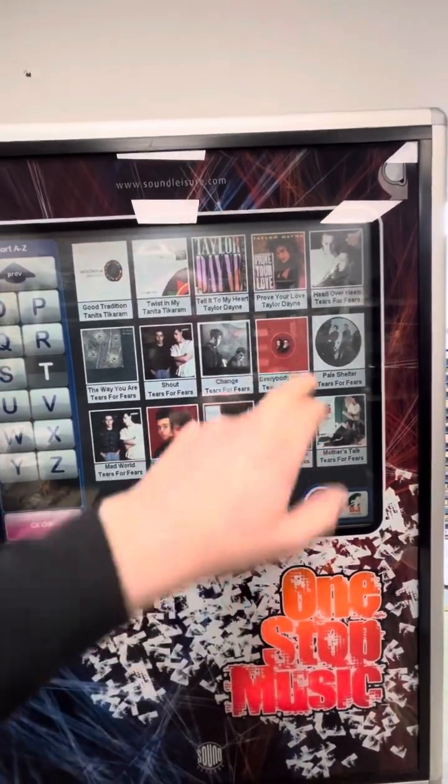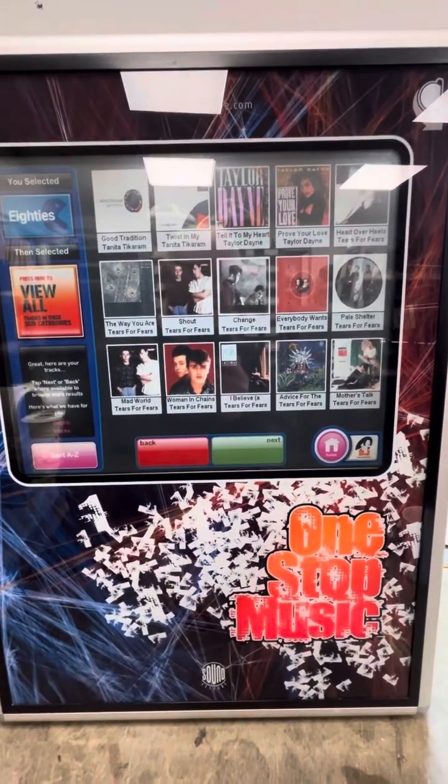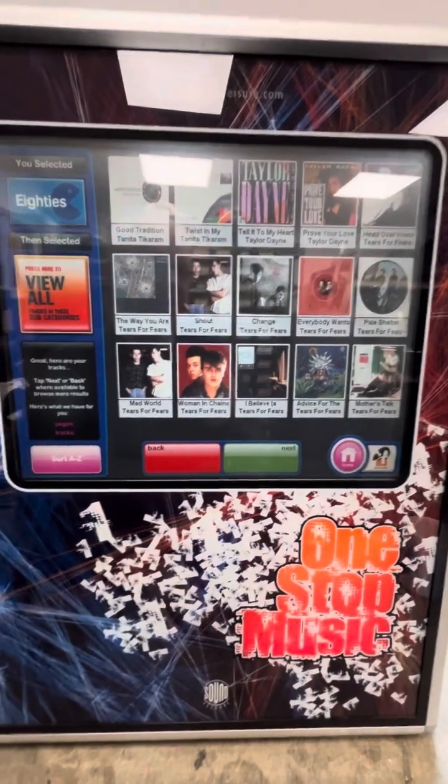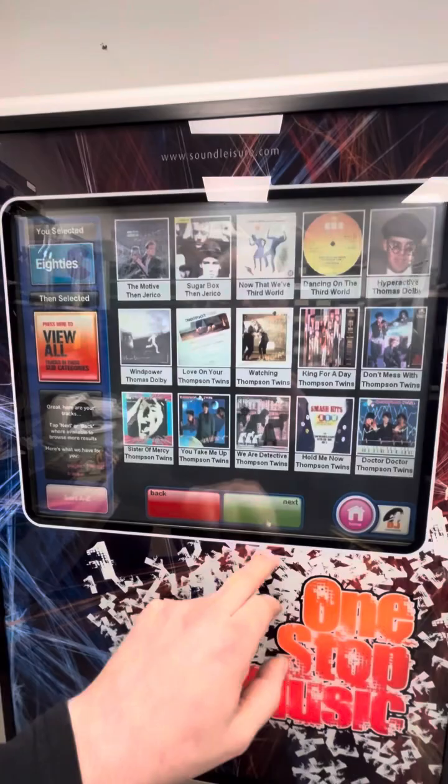If you want to play something, press it and hit play. I haven't got the volume up on the speakers at the moment because YouTube will take your videos down or mute them when there's copyright material playing.